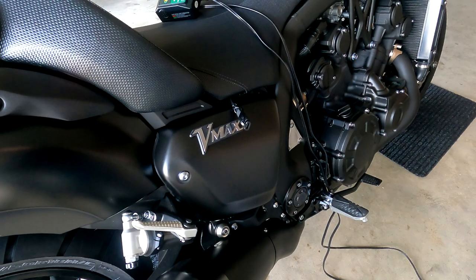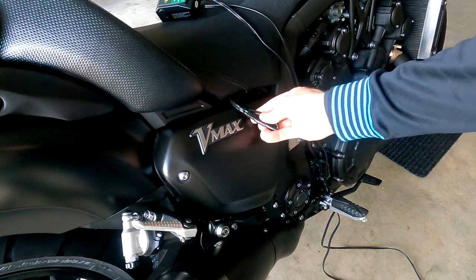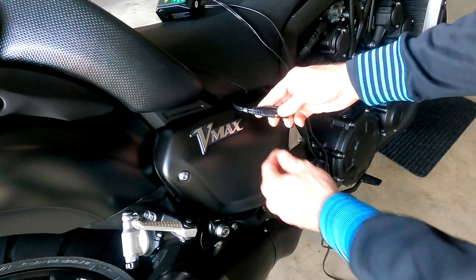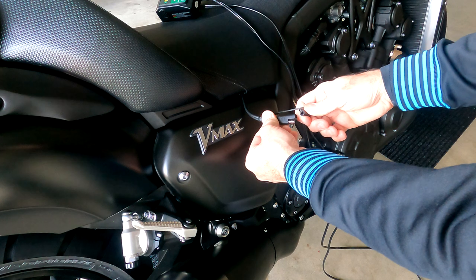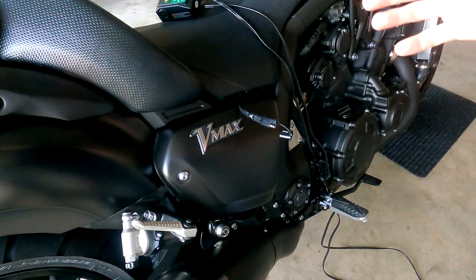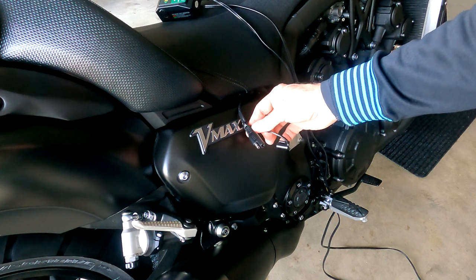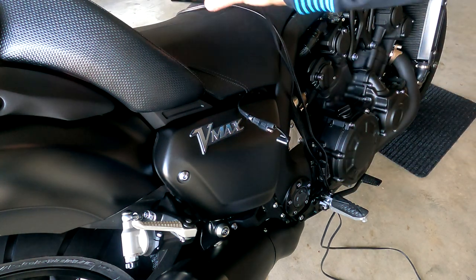Picking up from where we left off on the last video when we installed the quick disconnect — normally I keep it tucked under the seat, and as you can see it has a protective cap on there that you just simply remove when you go to use it. Now that we have this out and ready to go, let's talk about the primary reason why we would want to install this in the first place, which is so we can charge the battery. We will start with the battery charger first.